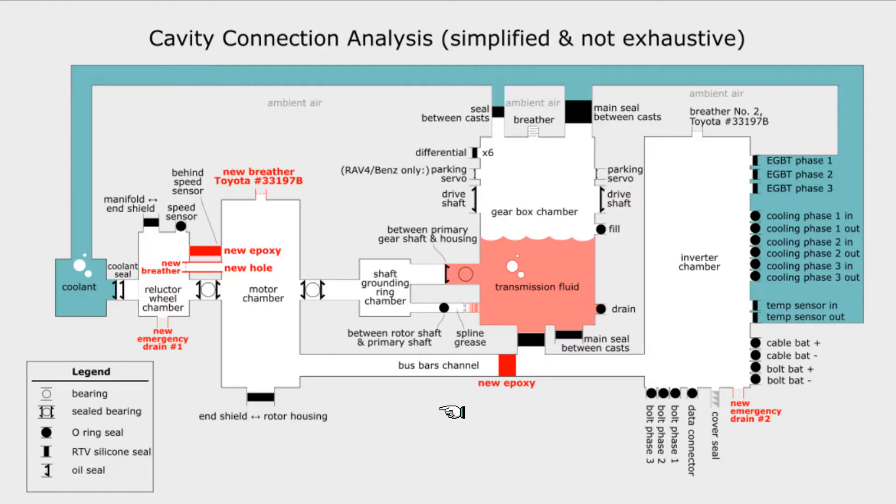The Tesla large drive unit has multiple chambers that should not contain any coolant or transmission fluid. Local temperature changes cause the air in any chamber to expand and contract, resulting in pressure differences. If a chamber has no breather, then expansion can push air from the chamber into the coolant or transmission fluid, and contraction can suck in coolant or transmission fluid through seals. This is bad because, as you can see, there are a lot of seals.